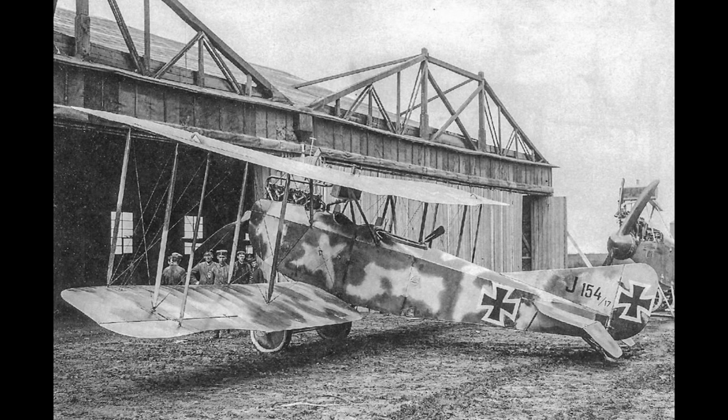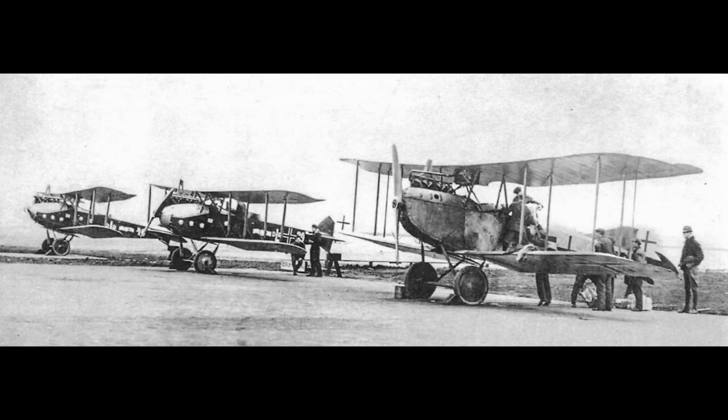Deliveries of the J-2 began in early 1918. This new model had better flight controls and was more stable in the air when compared to the J-1. By the end of the war, around 160 AEG J-1s had been built, along with 230 J-2 variants.